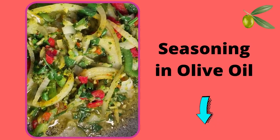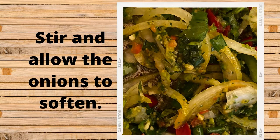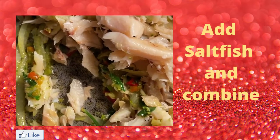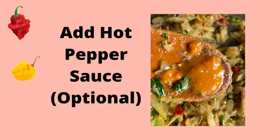I've left the link to my green seasoning in the description box below. I occasionally stirred the herbs, and once the onions and peppers softened, I added the saltfish to the salted seasoning and turned it over to combine well.